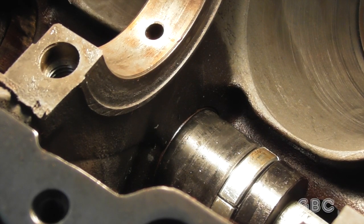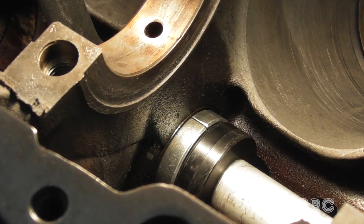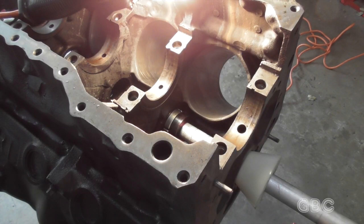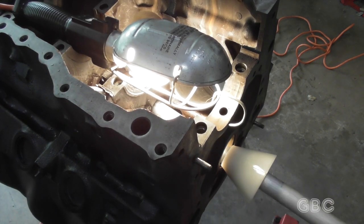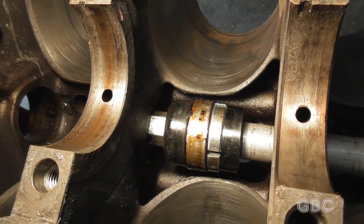To get the old bearings out, I have to slide the tool into the bearing, and then I'll use a 22mm wrench to tighten it onto the bearing. I'll pause while I get this snugged up. It's tightened up, and I have the centering cone in place. Then I've got a hammer at the end, and I'll give it a few hits. The bearing is out, and there's the bearing on the tool.